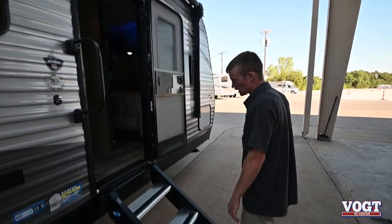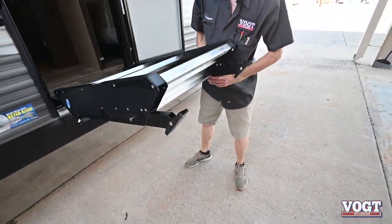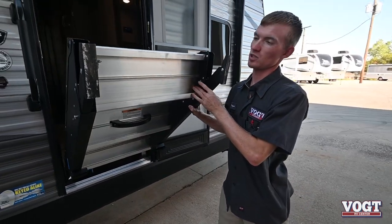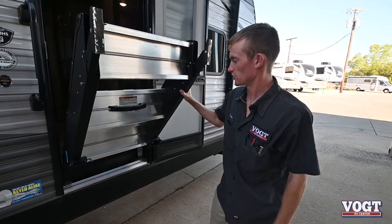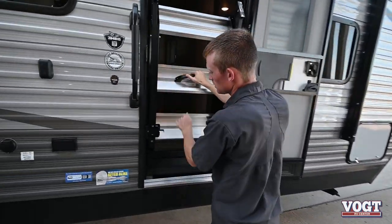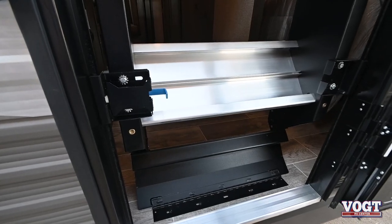We have our motor ride steps right here. These will simply just pull up and fold into the trailer. They have adjustable legs so you can set whatever height you might need for different campsites. They'll push in and latch right here, locking in place so they're not going to fall out of your door frame.